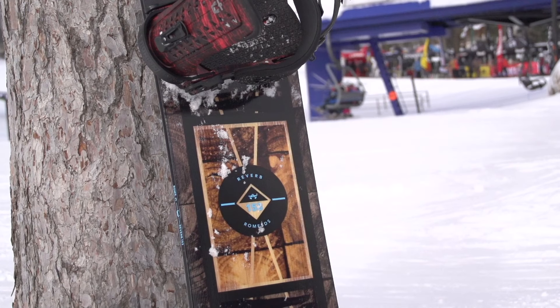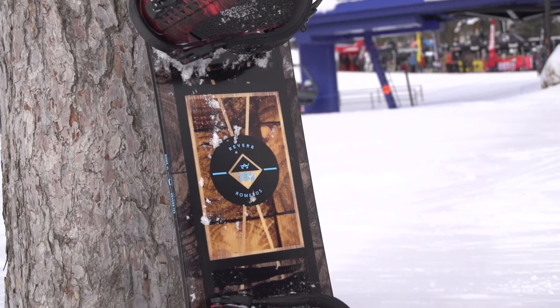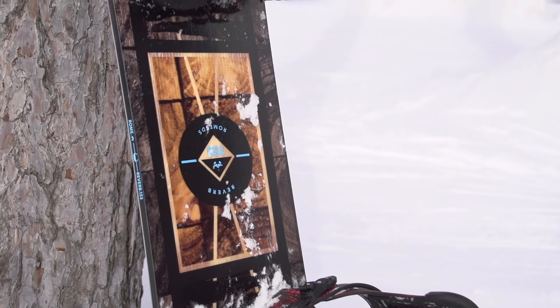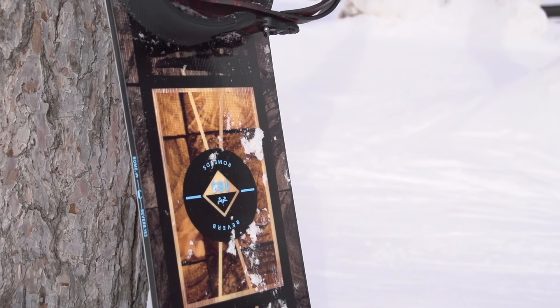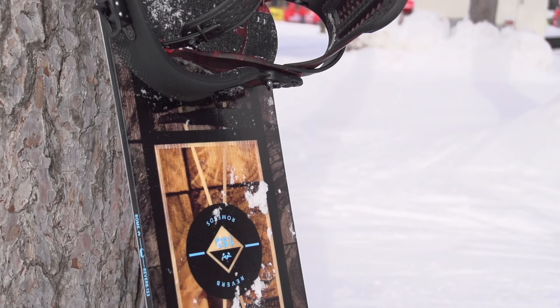What I have here is the 2017 Rome Reverb. This is a positive camber board — one of their entry-level positive camber boards — but it doesn't really ride like an entry-level board. It's got a medium to soft flex profiling, but it's still got a bunch of back going to it.